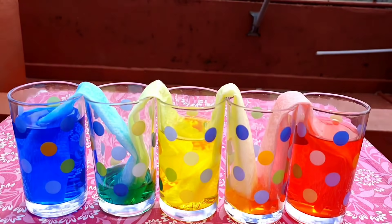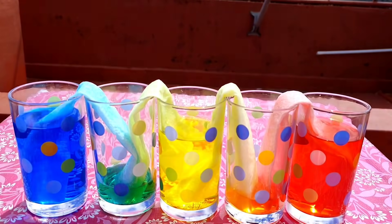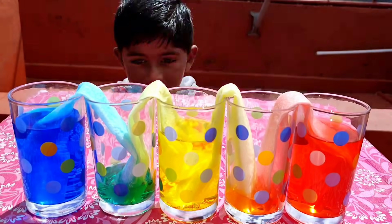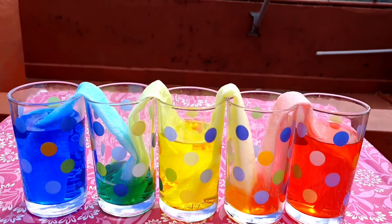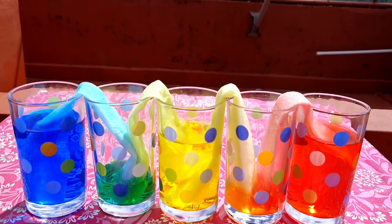But how does this water travel? This happens through a process called capillary action — that is the same way how plants absorb water.